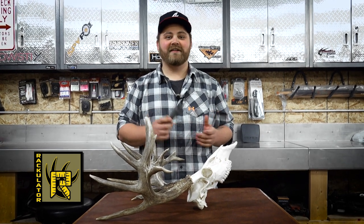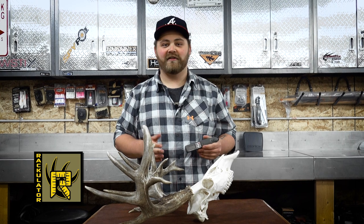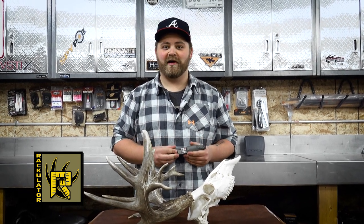One of the first questions everybody has once a deer hits the ground is: what's its score? Today we're going to teach you how to easily and accurately score any antler or horn big game trophy in North America.